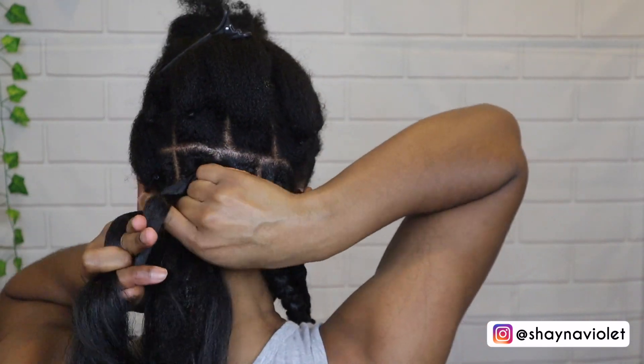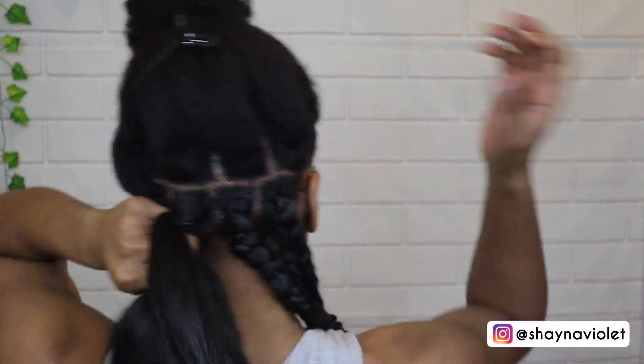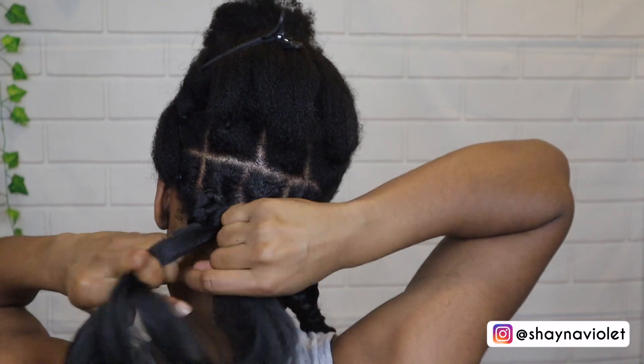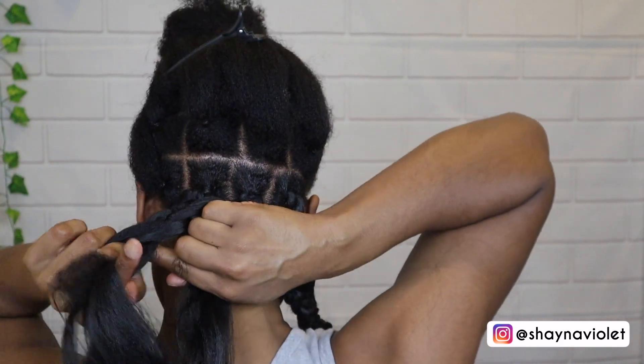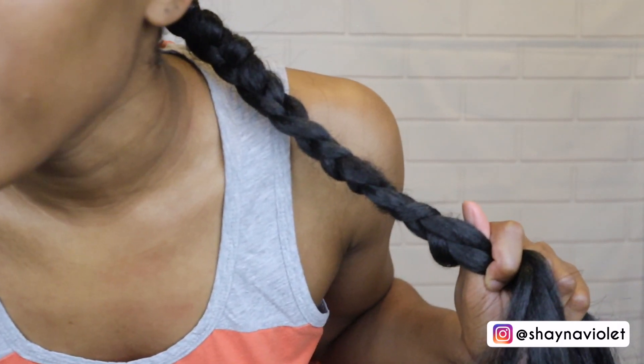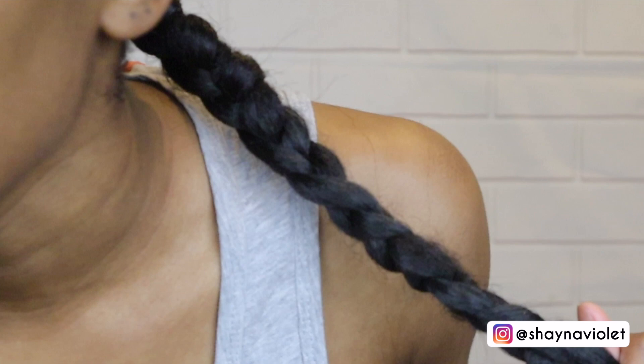My biggest problem was that whenever I switched the placement of my hand, the direction I would be going in would change. Like if I'm braiding from the back and then I bring it to the front, that would change the direction of my hand and the braid would go the opposite way. There were so many times I had to start a braid over because it looked so bad compared to the others.